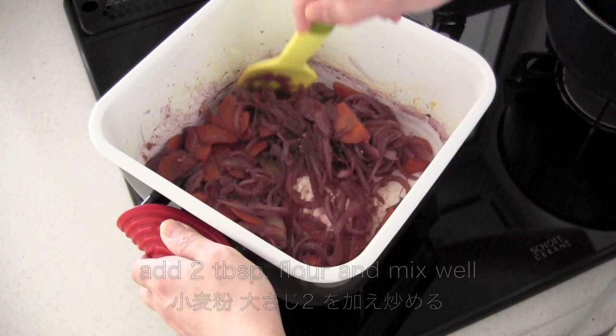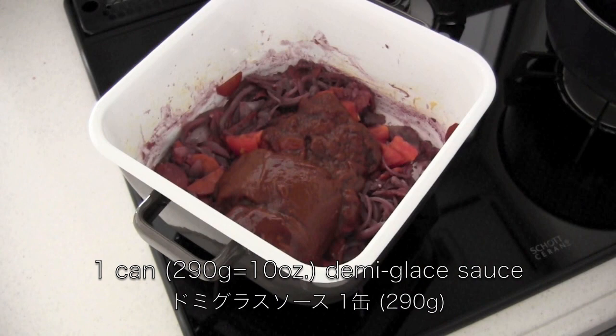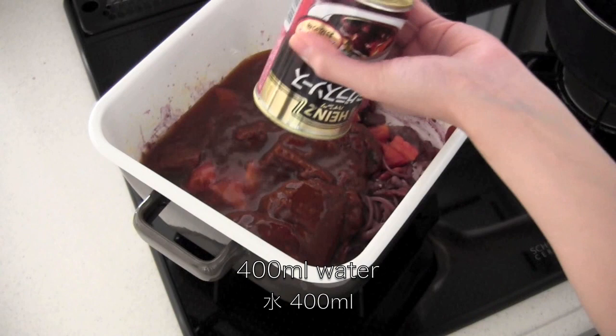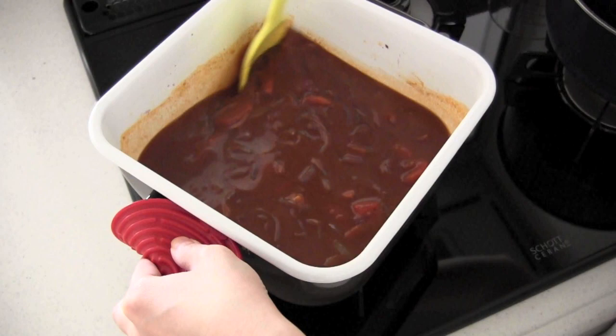Now add the tomato and demi-glace sauce. You can make it from scratch, but it's going to be another project, and of course you can find it at stores. Then clean the can when you add water. One bouillon cube and one bay leaf. Then bring to a boil.